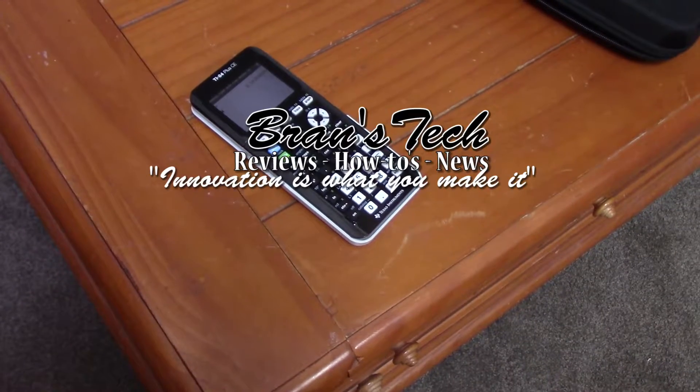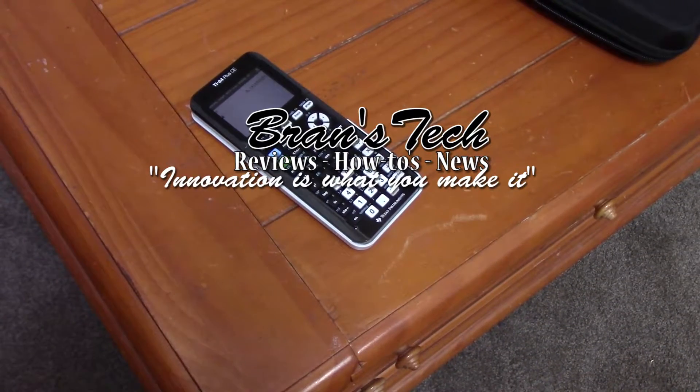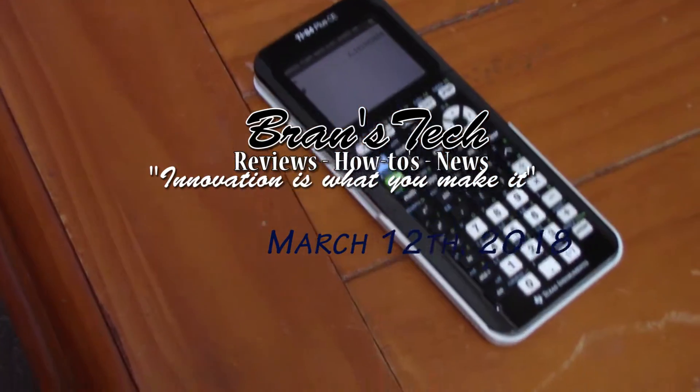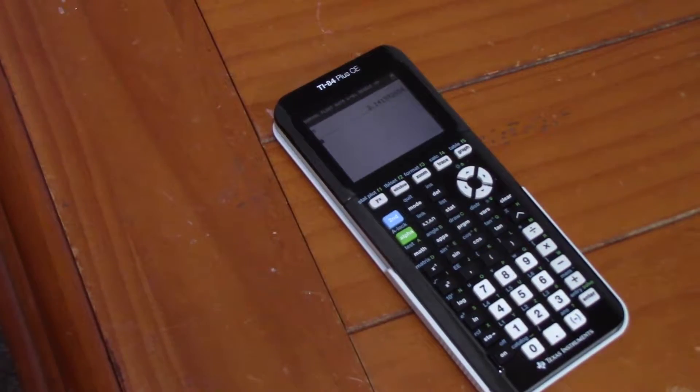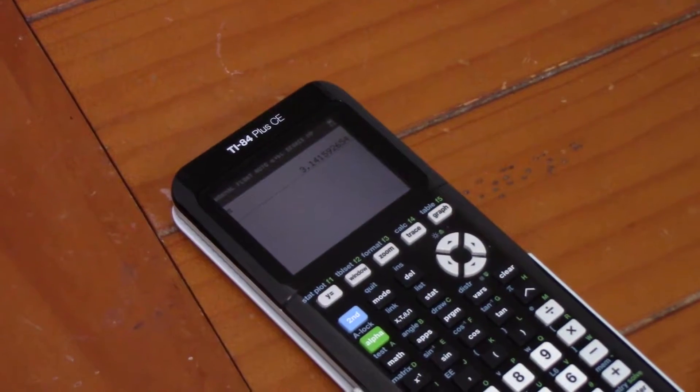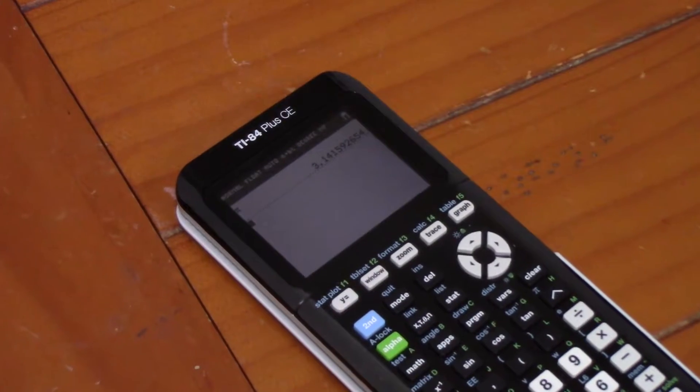Hey everybody, welcome to Brands Tech. This is Brandman 2, and this isn't necessarily a review, but an overview of what I believe seems like the calculator of the future, the TI-84 Plus CE.